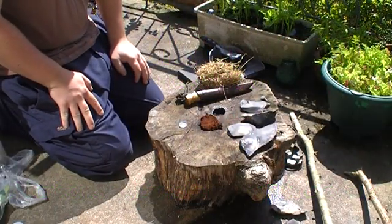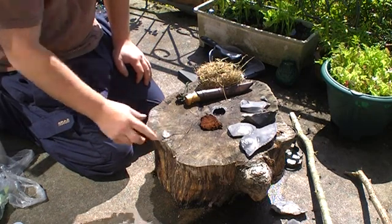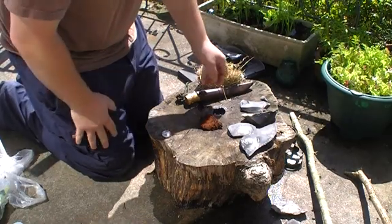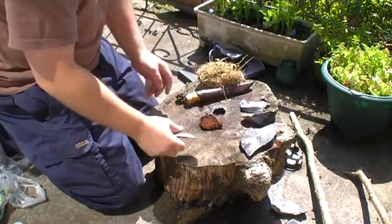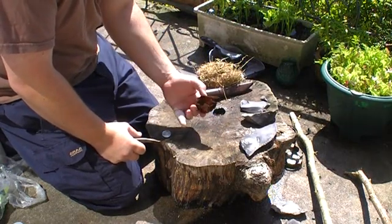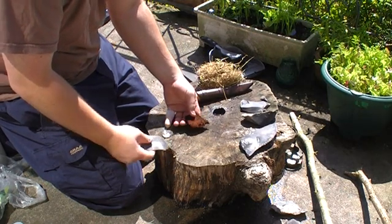Today I'm going to try and make fire using a magnifying glass. A user Bob on Natural Bushcraft has requested this. Here I've got some amadou from a fungi — the amadou layer for tinder, which you can see on my other videos on how to prepare.